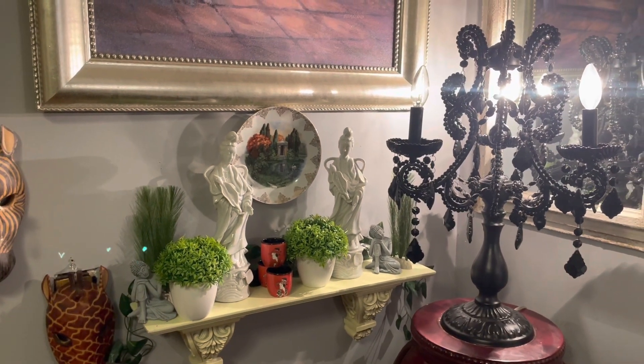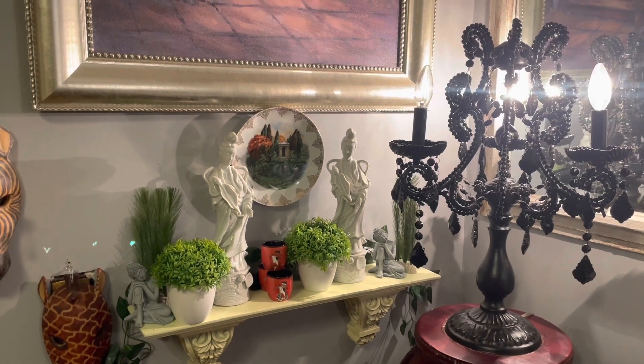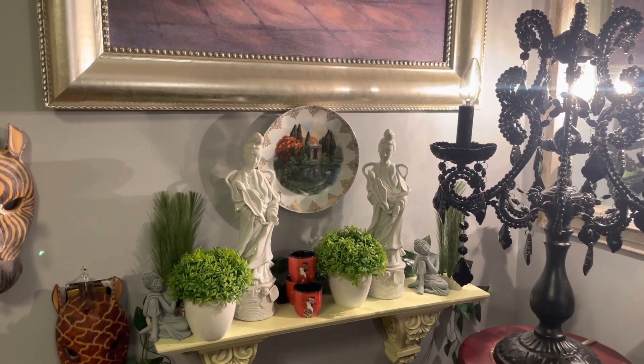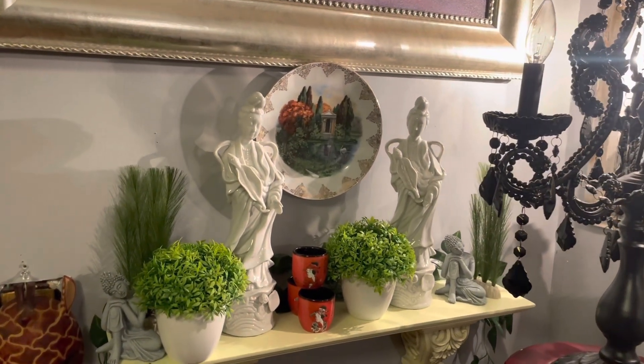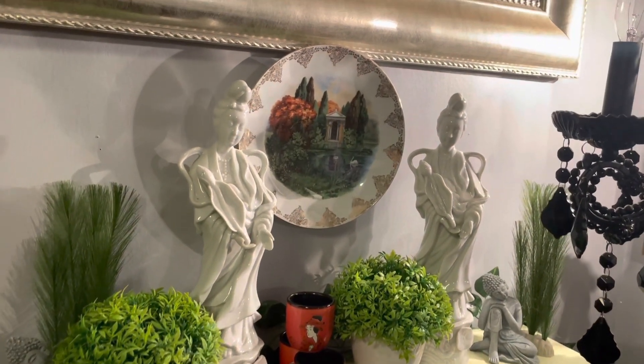So this is the Grace Life DIY collaboration, Cozy Corner. Family, if you like this video, please don't forget to like, share and subscribe. And I will see you in my next video. Be blessed.